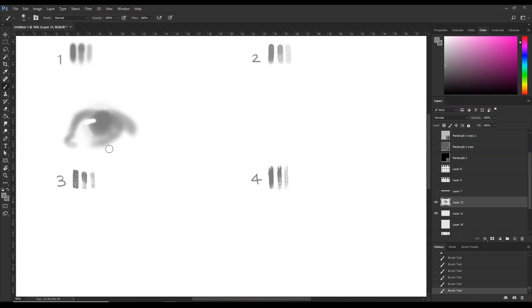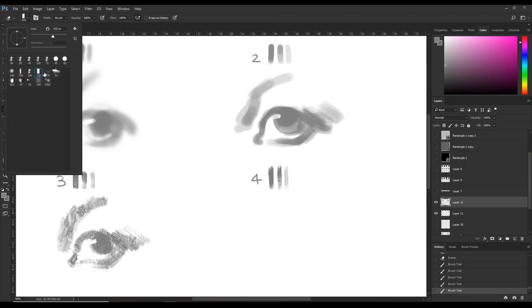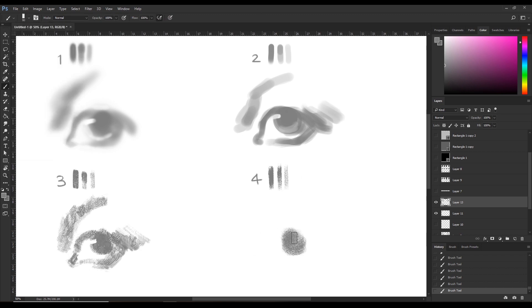Number one is a soft brush with no texture — the shapes aren't really defined. Number two is a sharp brush with no texture. The shapes are much more defined, which is good, but the problem is that we can see distracting overlaps happening, and it doesn't have any texture, which we want for the sketching stage. Number three is a sharp brush like number two but with a lot of texture — I think it's too much and it's distracting. The fourth one is my favorite sketching brush. It has medium sharpness — sharper than number one but softer than number two or three — and it has less texture than number three but more than number one or two. So it's somewhere between all these brushes. It's my favorite.